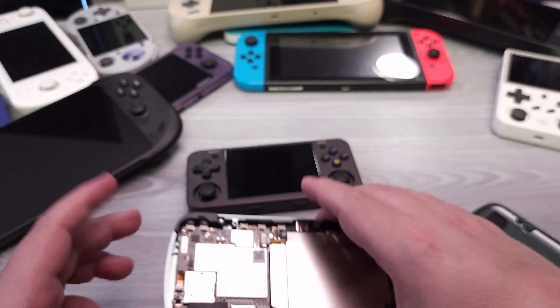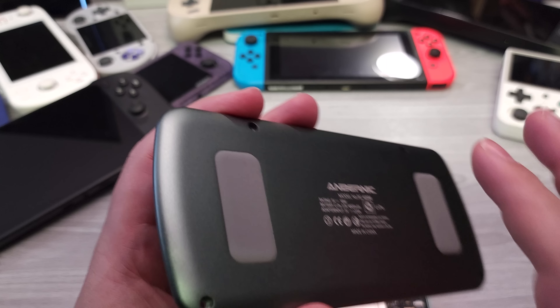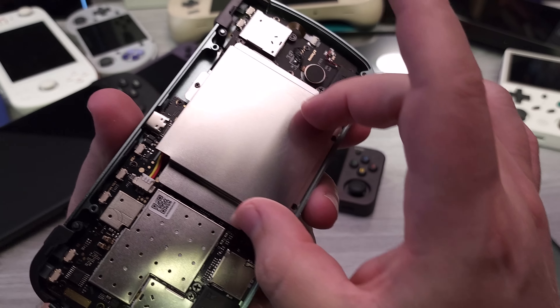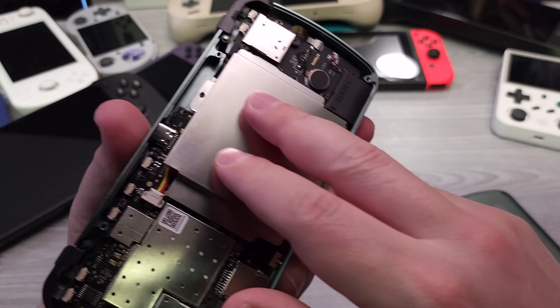Looking at the analog sticks on the back housing, there are actually standoffs on the back side so that if you push too hard on the analog sticks, they press against a foundation and won't break through. I was curious how the Wi-Fi was working given the metal casing. On the RG353M, the sides are plastic, and the Wi-Fi antenna is attached to that plastic side because the signal can't escape from a metal shell.